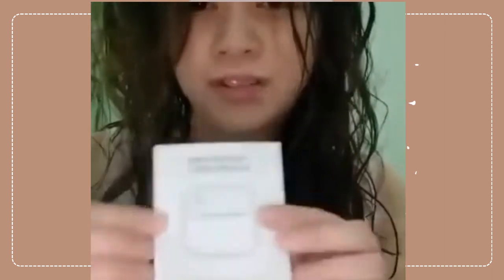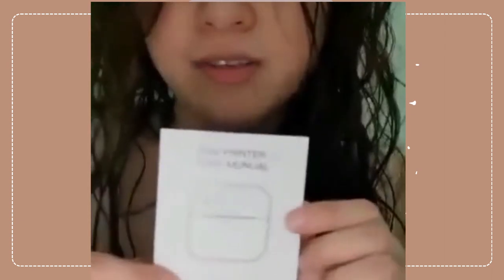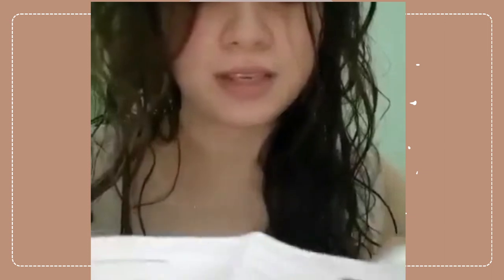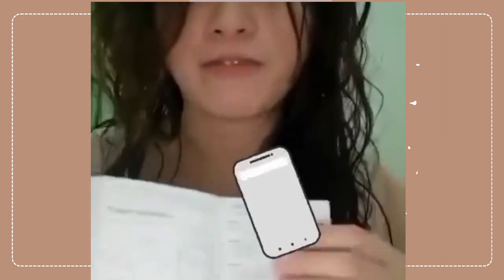So there is — it comes with a manual, user manual or the user guide, because we don't know how to operate this thing, and we don't actually know if it's compatible with our phone.